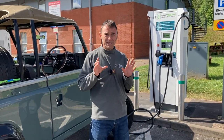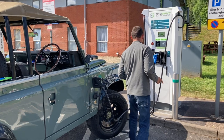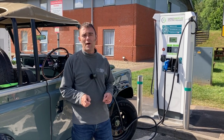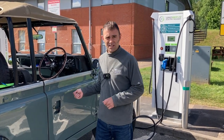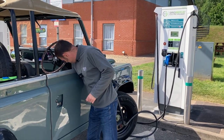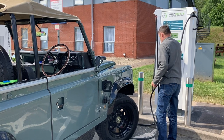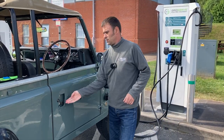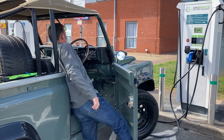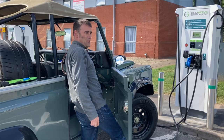Right, we're ready to go. We've been about five or ten minutes. We've got nearly 20 kilowatt hours in - 19.7 kilowatt hours. Quick disconnect and we'll be on our way. Let's see how much the percentage has gone up. After stopping the charge and turning the ignition on - 82%, happy days. Let's go!